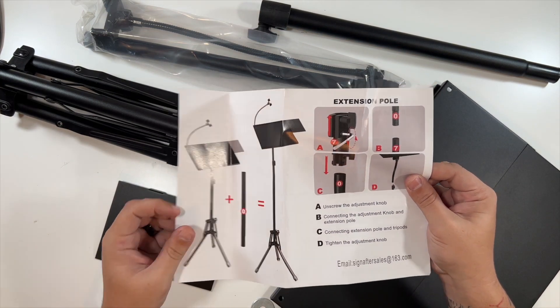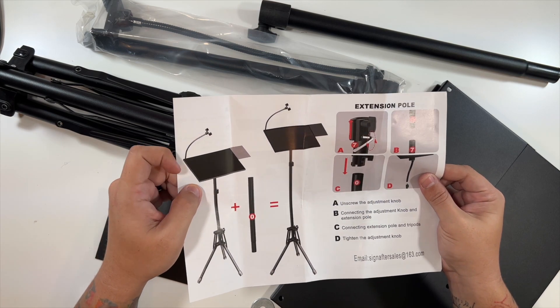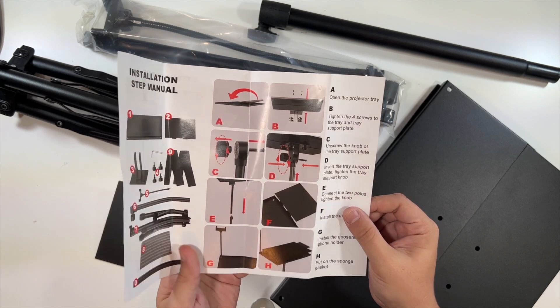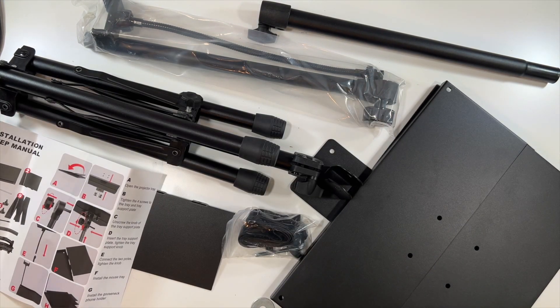The instructions give you all the information you need. You can see there's a little cell phone mount and an extra piece that slides out, but the instructions will walk you through the full setup. This video is just an unboxing to show you exactly what comes in here — thanks for watching, we'll see you in the next one.